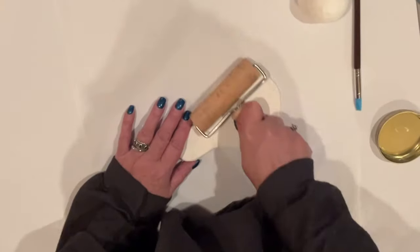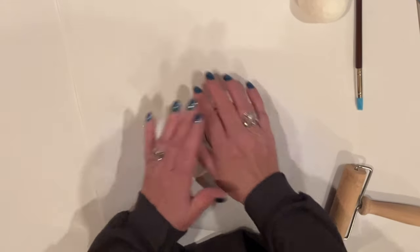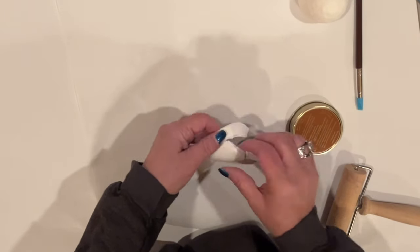To make her hat, I'll start with the brim. I use a jar lid as a cookie cutter and punch out a nice-sized circle from my clay, and I'll smooth out the rough edges just using my fingers.